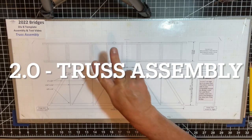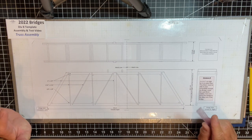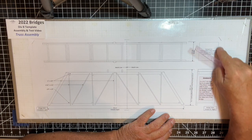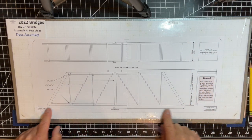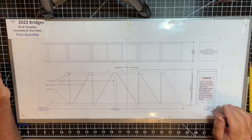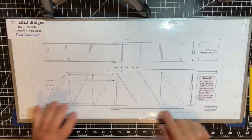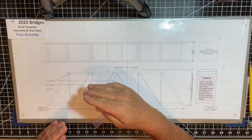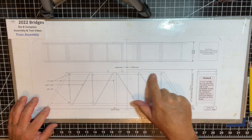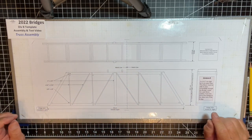Now we're ready to move on to the second portion of this video: the truss assembly. It's very important to print the template to 100% and use the reference boxes and length measurements to confirm it's to scale. It's up to the students whether they want to pre-cut members exactly to the layout or overcut and trim them later. I prefer to pre-cut the larger pieces to length, glue those, then overcut the other truss members and trim later.